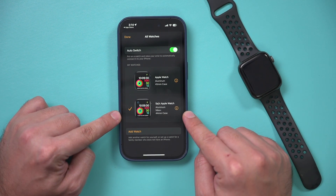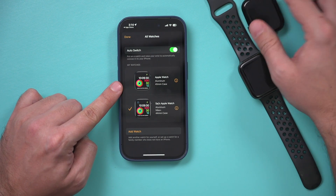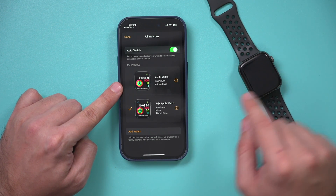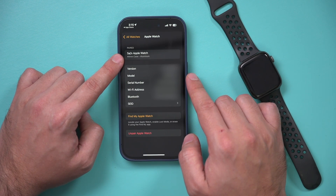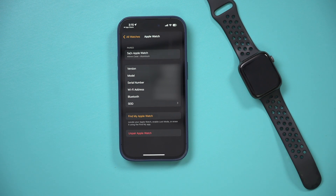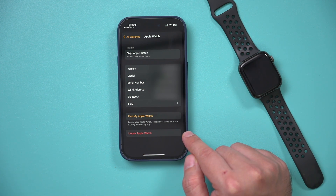This is the watch I'm actually trying to reset — this is my older watch. My new watch is still in the setup process, so I'm going to set that aside and reset the older one. Make sure you know which one you actually want to reset. I can tell because it's a smaller model, and I could also check the serial number. Even if I make a mistake, I could always pair it back again.